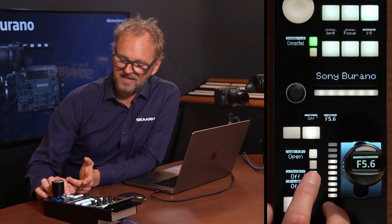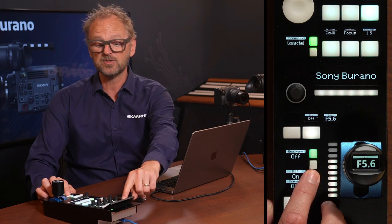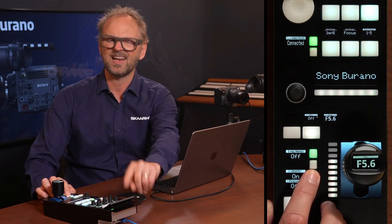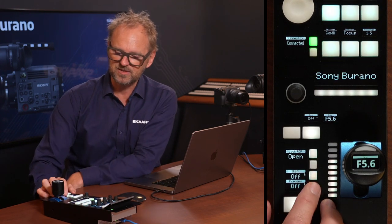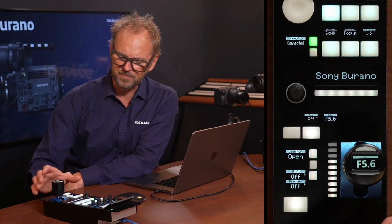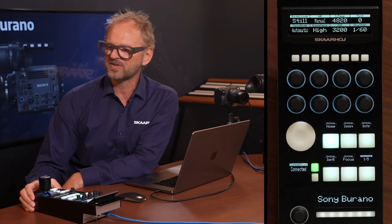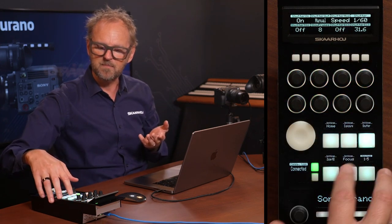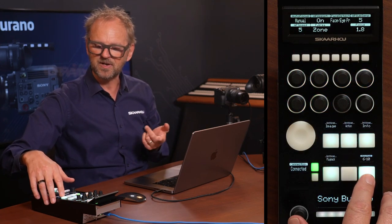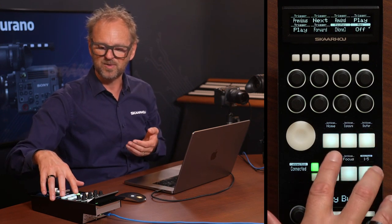If you don't know the RCP Pro already, it has a shift key that will allow you access to additional layers. For instance, you can have multiple cameras on the hidden camera select on top. You can also access an engineering menu for seeing the IP address of the device. I mostly want us to move to the top section of the RCP Pro, where we have settings exposed by the menu — even on a second page. We have nine pages of menu functionality to explore today.